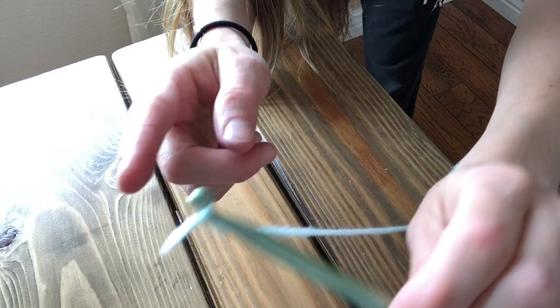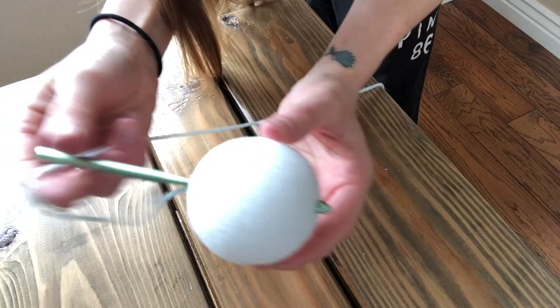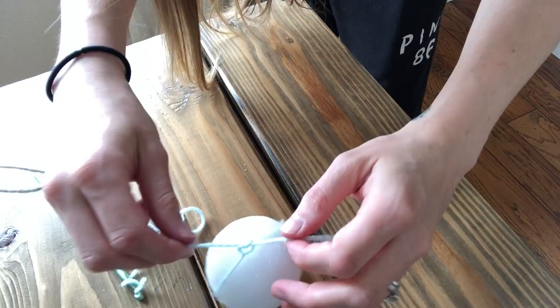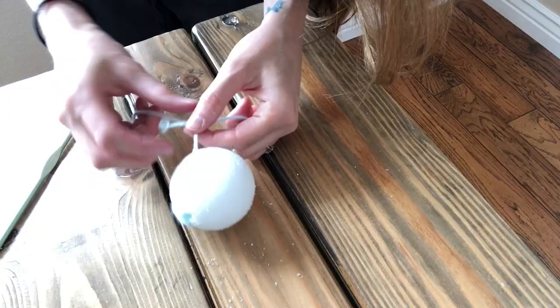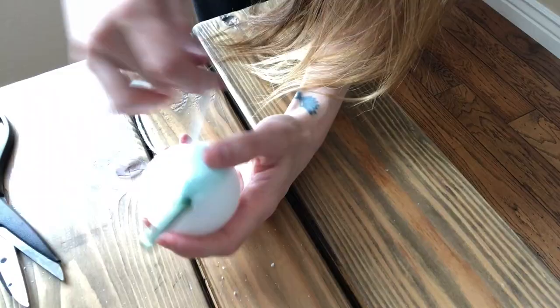Next, choose one of your colors of yarn to start with and make a very tight knot around the pointy end of the crochet hook. Now it's time to start threading your yarn around the styrofoam ball. First run it through the middle of the ball and then tie it off so that it doesn't move. After that it's simply a repeated process of constantly stringing the yarn through the hole over and over again until there's no more white from the ball remaining. If you run out of yarn, simply tie a new piece to the existing thread and snip the excess, making sure the knot is hidden inside the ball.